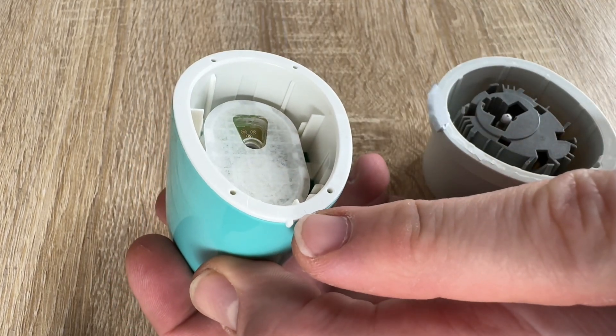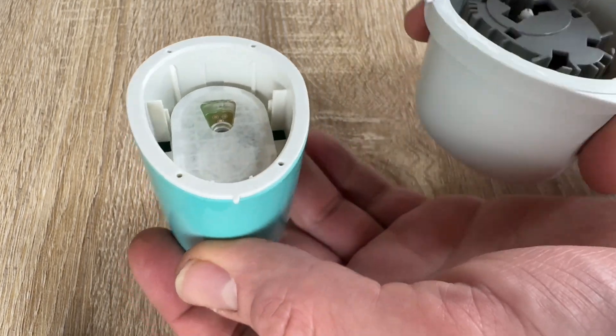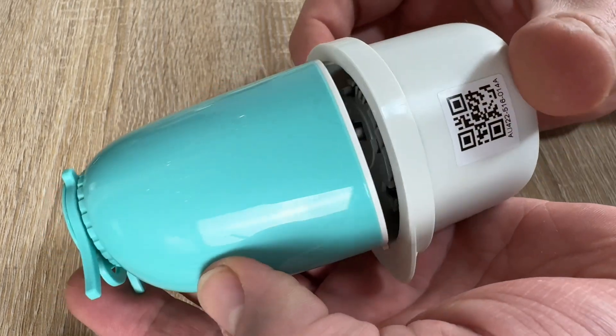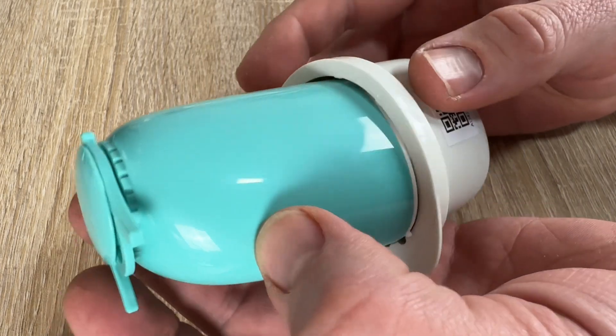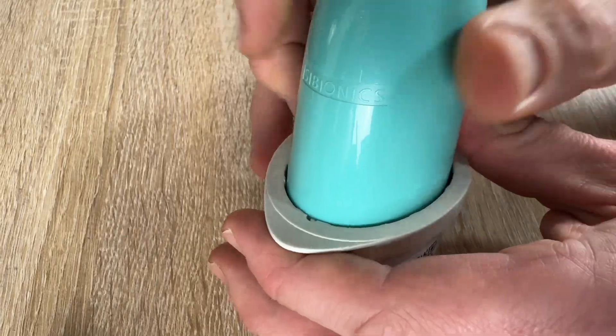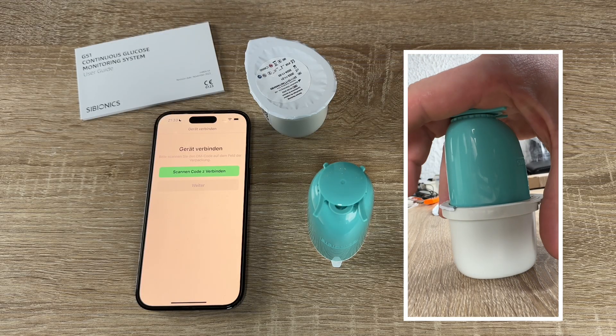Then we line the small white bump on the sensor applicator with the concavity on the edge of the sensor pack. On a hard surface, press firmly down on the sensor applicator until it comes to its stop.